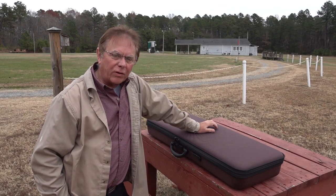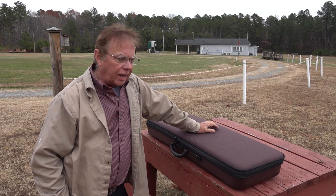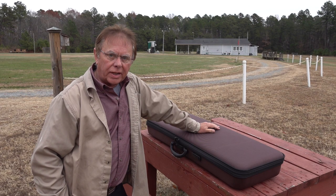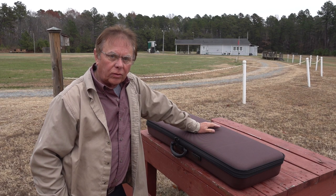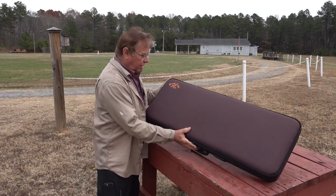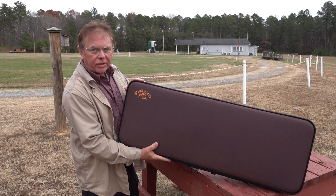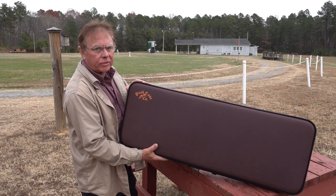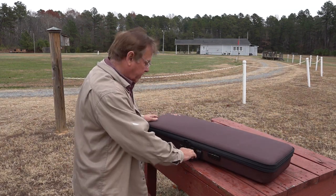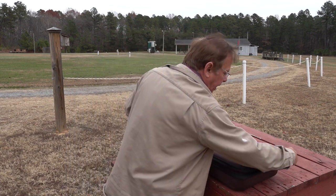I'm out here today with my Beretta 687 EELL over-under shotgun and I'm going to show you how it came with a set of tubes to change the gauge. I'll give you a little tour of how you do that. Incidentally, this is a nice shotgun case I found - it's by Peak Case. If you're ever looking for a nice shotgun case, especially for a set of tubes, it's not so terribly expensive like some I've seen.